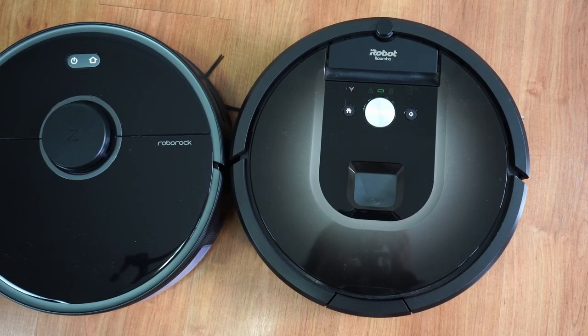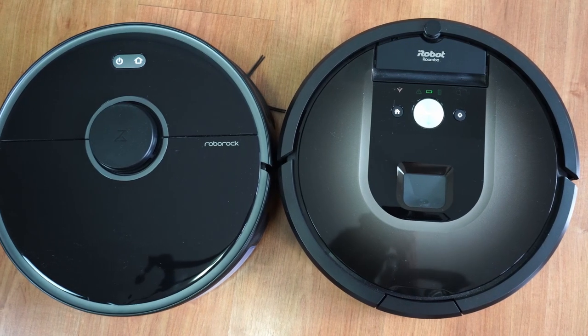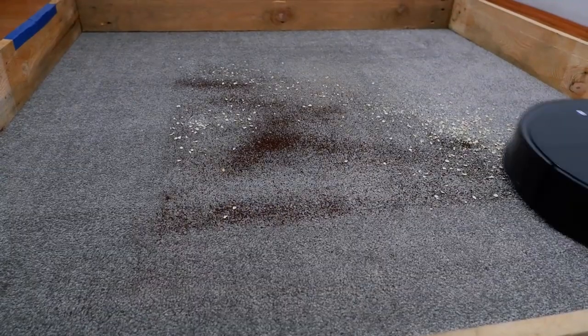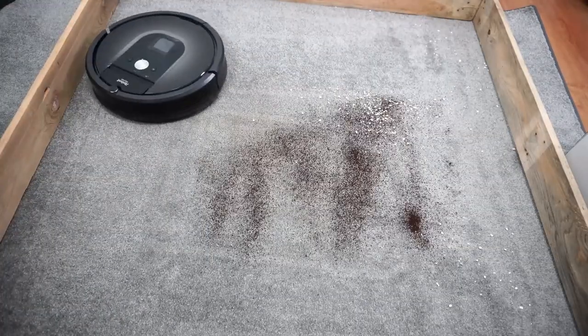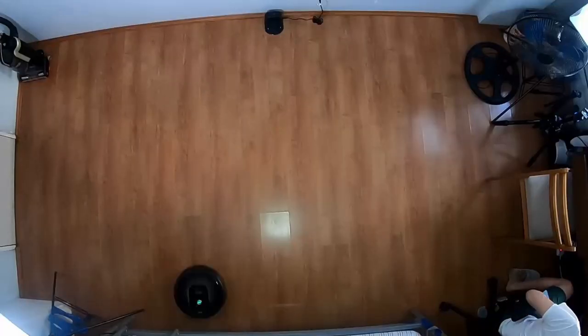Hi, welcome back. In this video we'll be comparing two of the best mid-priced robot vacuums available right now: the Roomba 980 and the Roborock S5 Max. I put these through a series of tests to check how well these robots navigate, clean, and much more. But first let's go through the similarities and differences, starting with navigation.